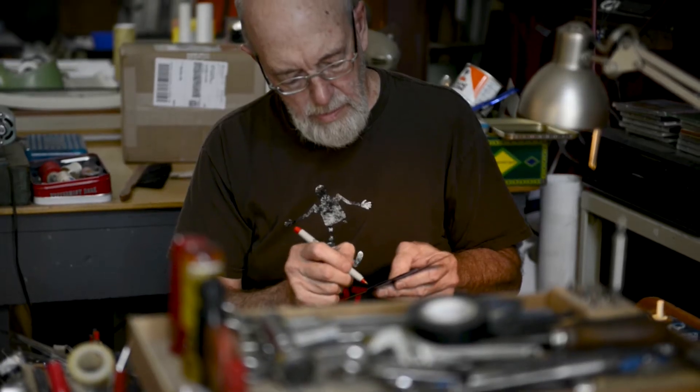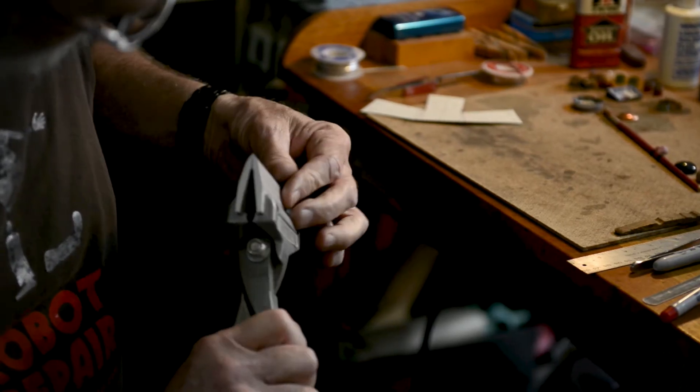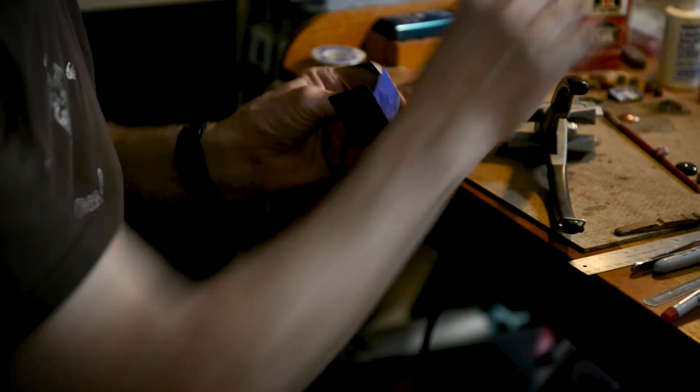You lay out your pattern and you draw a dotted line where you want to fold, and then you just put it in here and put the line right on the edge and squeeze it. Then you push against it and fold it gently until you get the angle you want.